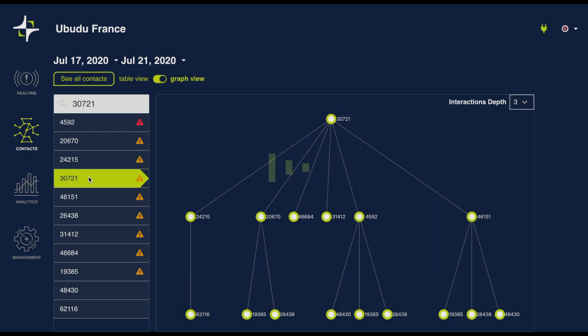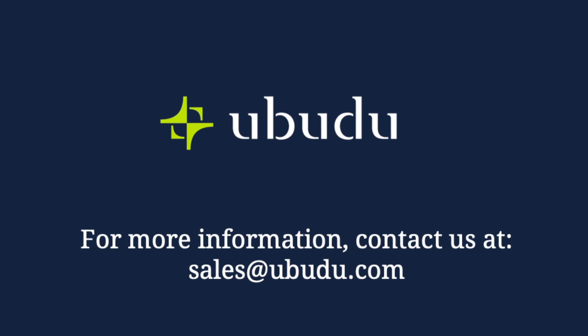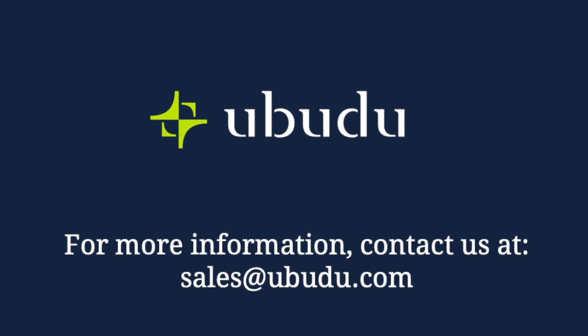The Ubudu Social Distancing Assistant is a relatively low cost, highly accurate way to preserve safe distancing for employees.